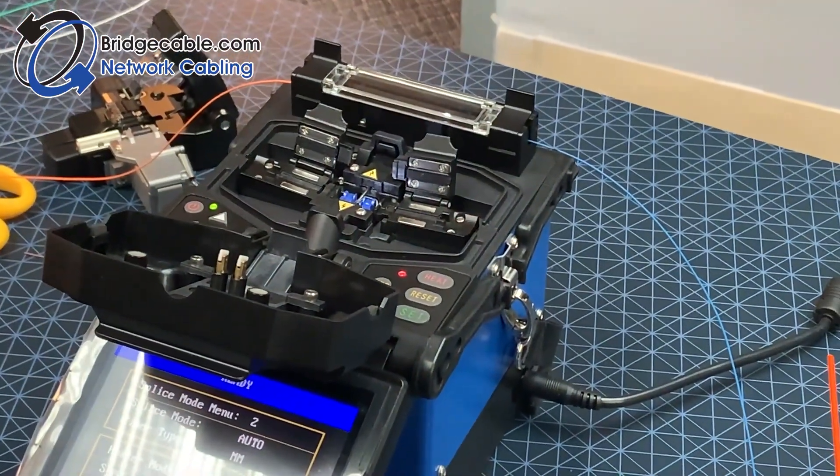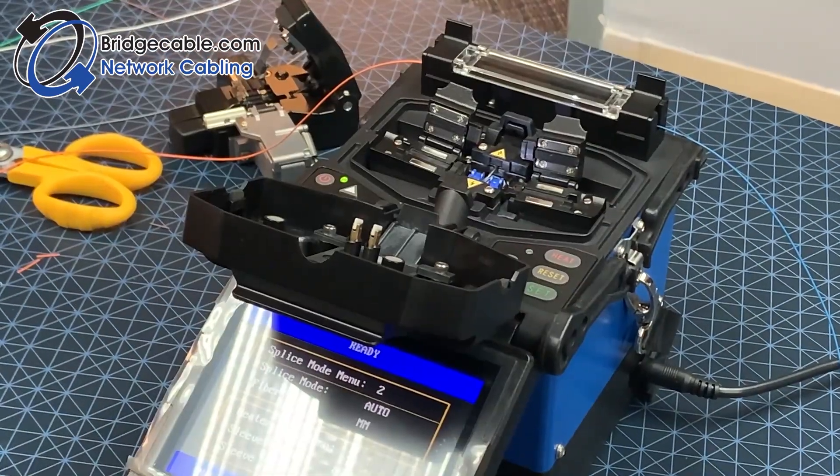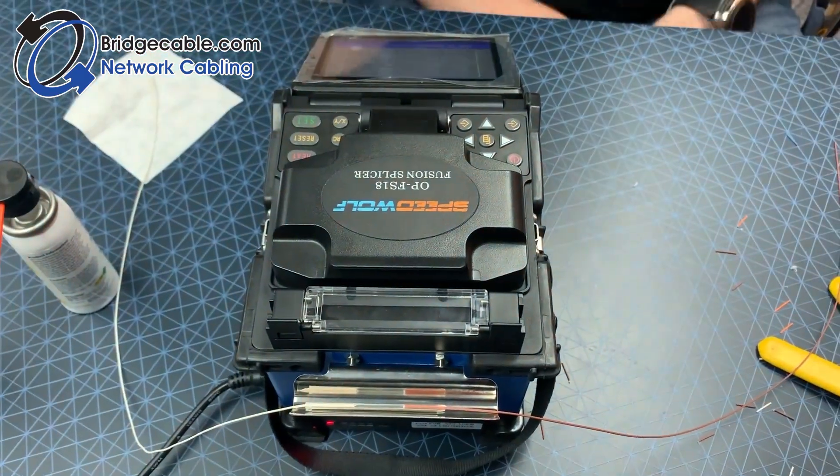As you pull it down, there is a little bar that will also close the window for you. This will then trigger the heat lamp, which is a little red light, and you will wait until that light goes off. Then you can lay it in the cooling tray. Don't forget to stop by Bridge Cable's YouTube channel frequently for new content.